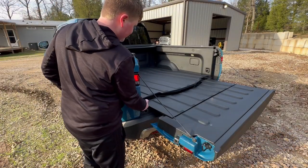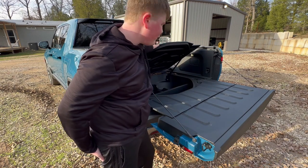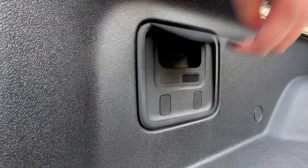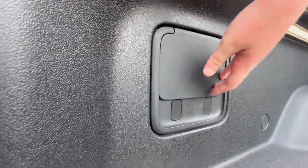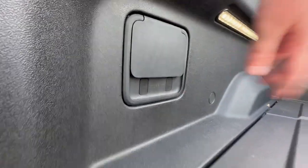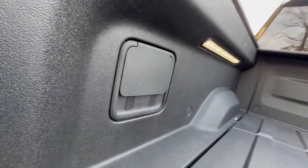In the bed, pull this latch and you have a hidden storage compartment to stick whatever you like — or if you option the spare tire, that's where it would go. On the left side of the bed you have a built-in air compressor that you can hook up with the hose that comes with the truck, and these slots are for the gear guard cable. You can hook it through here, around a bike or whatever, and it locks when you lock the truck.